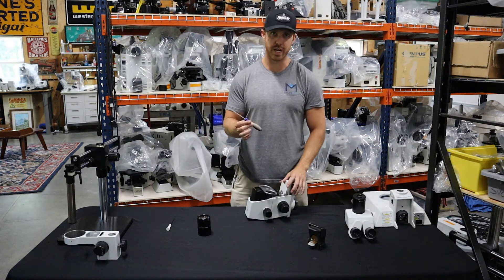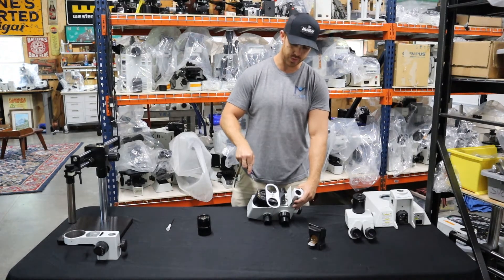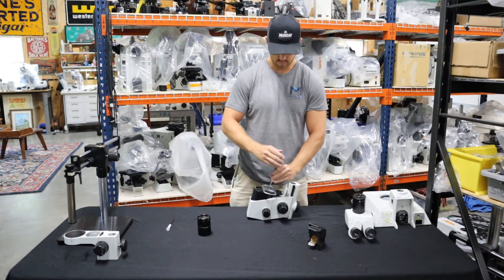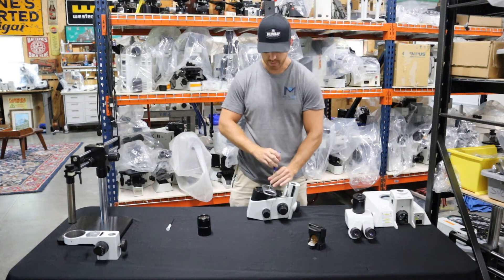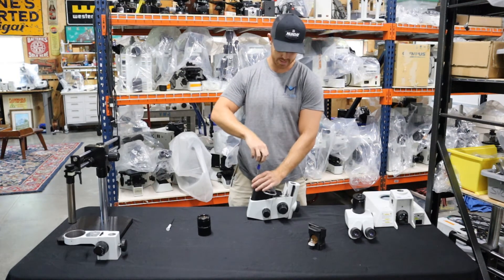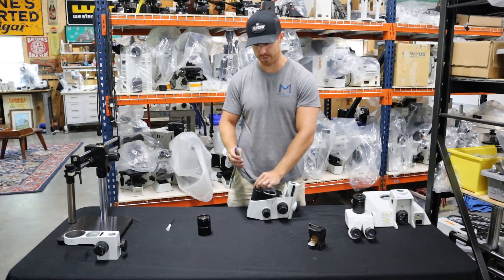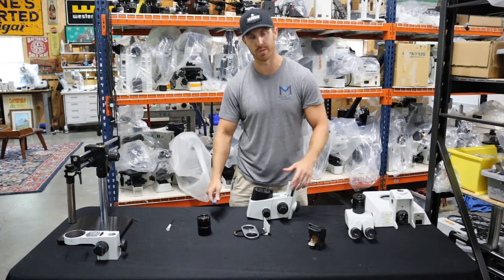Once you have your two and a half millimeter allen wrench, just rotate the objective turret so you can get all three screws and back those out. Any screw you take out of the microscope — if you take it all the way out — we like to put it in a little ziploc bag and tape it to the actual microscope. If you tape it to the bubble wrap inside the box, it usually gets lost.